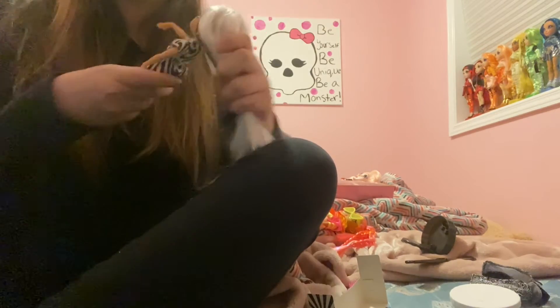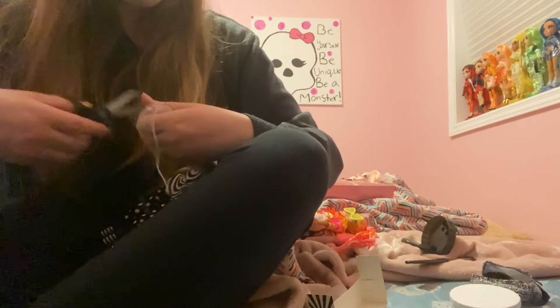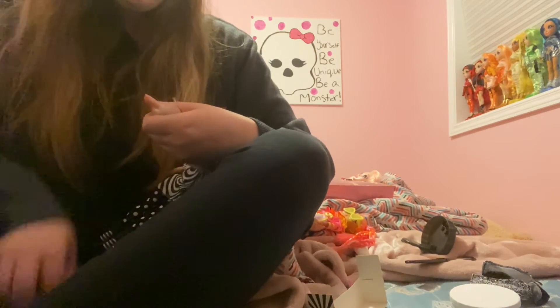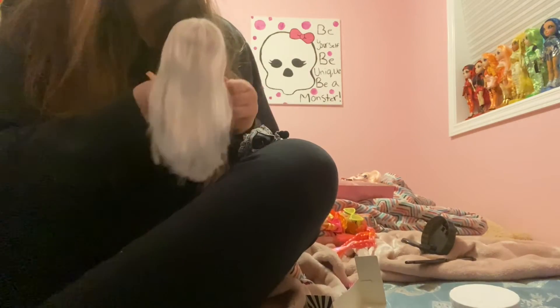Oh my, she's super cute, okay! She's got a little bit of excess hair going on so I might have to trim that. I'm gonna do that now because it's gonna drive me crazy. There we go — much better. I just trimmed off the excess stuff.